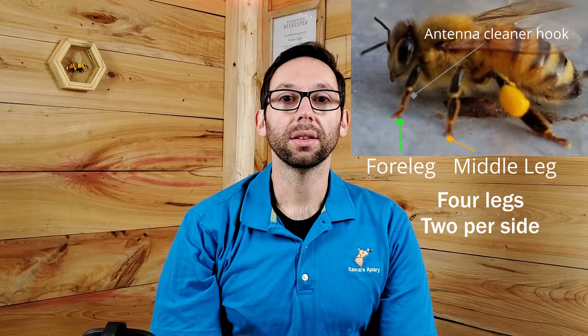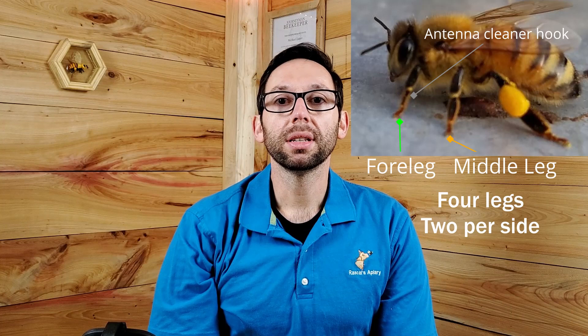The honeybee also has four legs on the thorax: one foreleg and one middle leg per side. The foreleg has a small hook for an antenna cleaner, but most of the time they are just used for walking. Lastly, I want to mention that the bees have breathing tubes in their thorax and abdomen. They have three breathing tubes or spiracles in the thorax along the side.